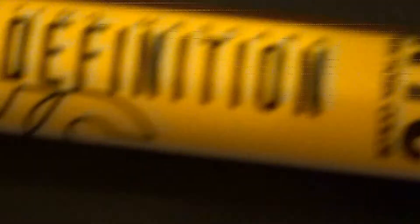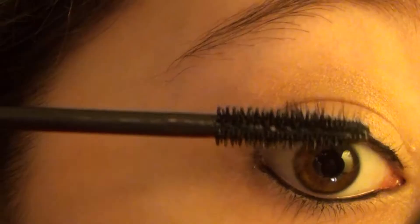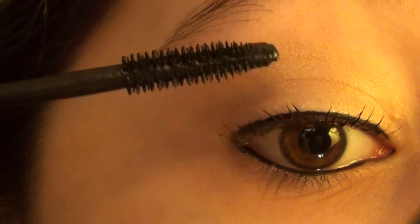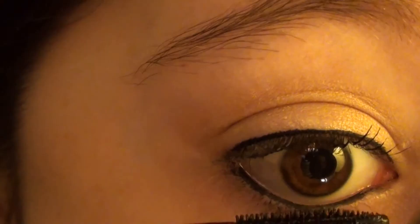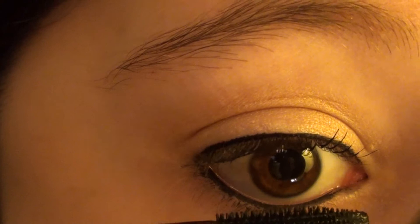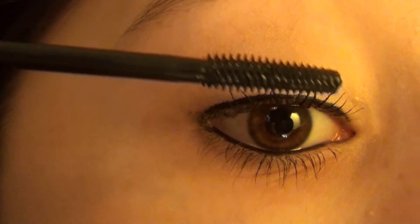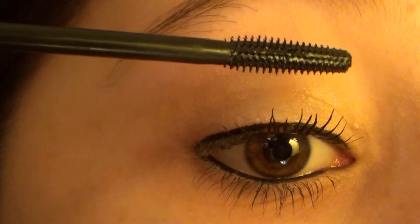Next I'm curling my lashes and the first mascara I'm going to be using is this NYC Separating High Definition Mascara. I'm applying this to my lashes — I'm actually going to be using two mascaras for this look because the Kardashians always have very long and dramatic lashes, so I'm trying to imitate that. I'm applying this mascara to my lower lashes as well, and then I'm using the Wet n Wild Mega Length Mascara and applying a coat over the top. This will really add the length that we want.